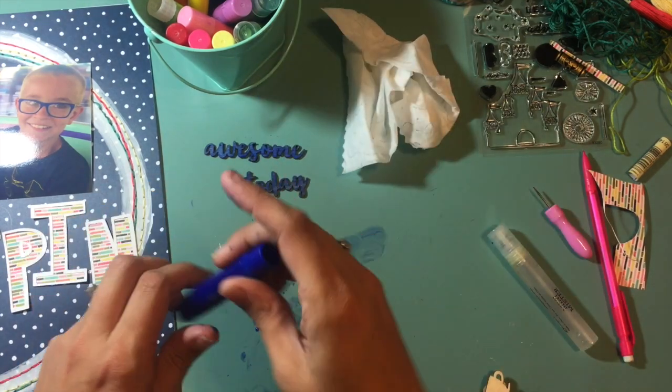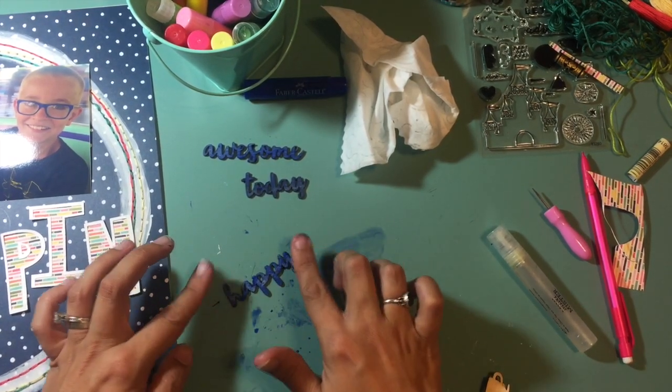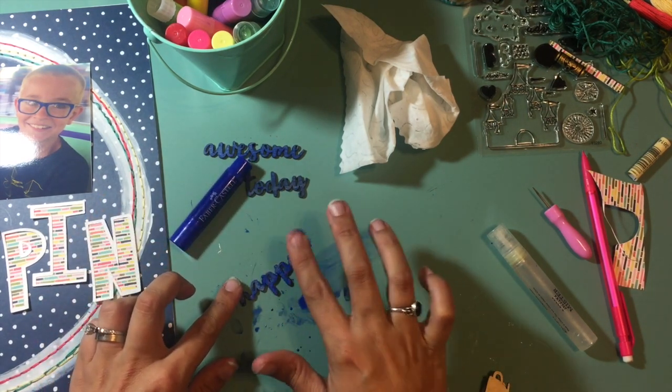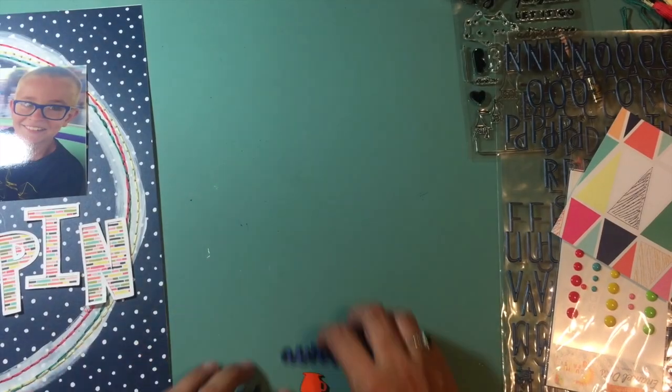I've added my water and gelatos, and I'm also going to take a bunch of the little cups that were wood veneer pieces in this kit and color those with my gelatos in pink, yellow, and orange colors that kind of go with the rest of the layout.